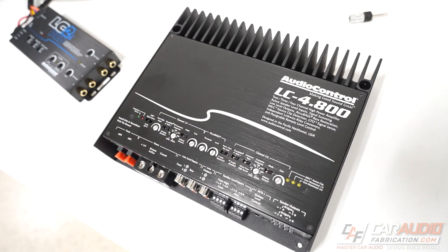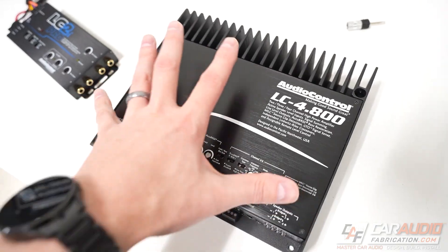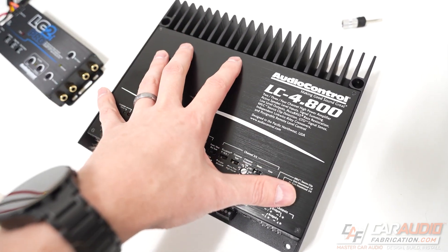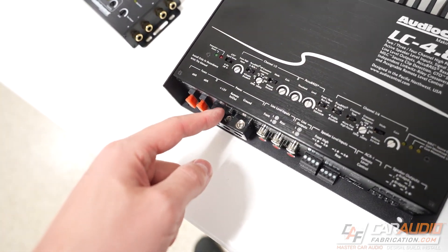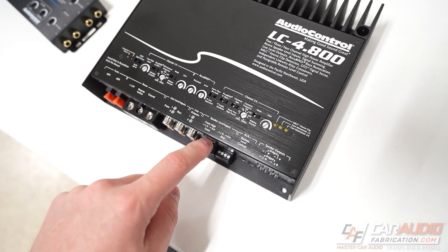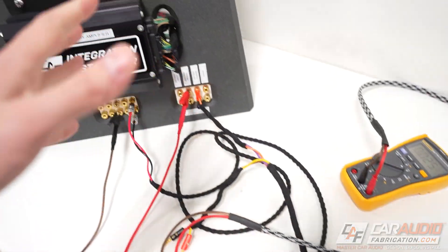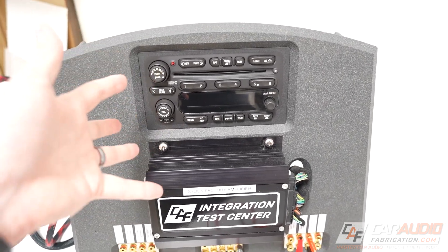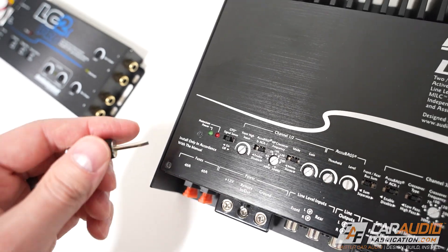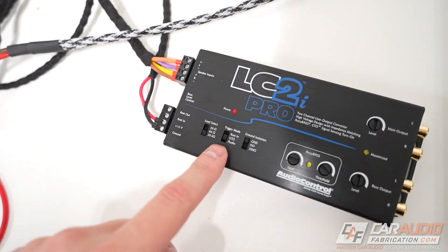Another important note is that there are some amplifiers out there that do not allow you to turn off the DC offset setting. Imagine we're installing an aftermarket amplifier using speaker level inputs, but we also found a switched 12 volt lead — if that amplifier detects the DC offset before the remote in connection comes on, the amplifier is still going to come on. Luckily, with the Audio Control amplifiers here, if we did want to disable that setting that is easy to do, and obviously the same on the line output converter.